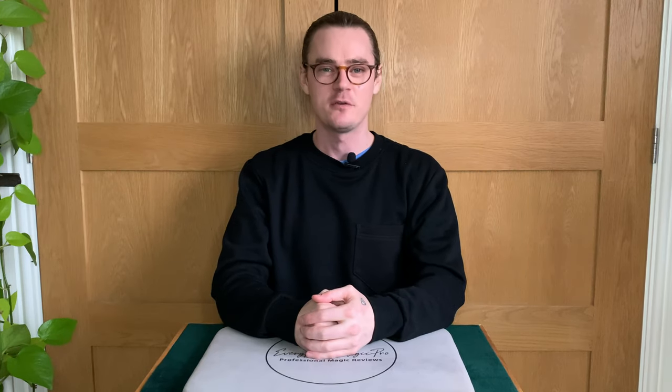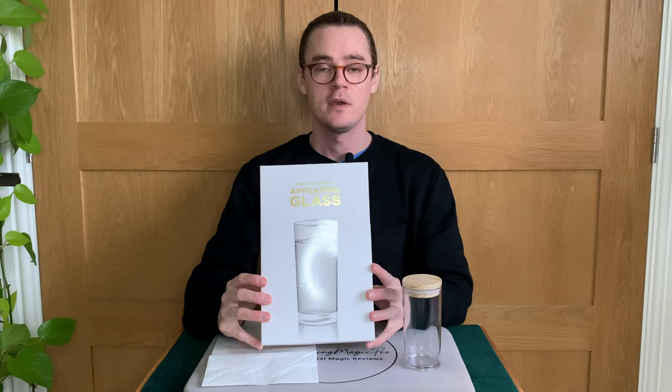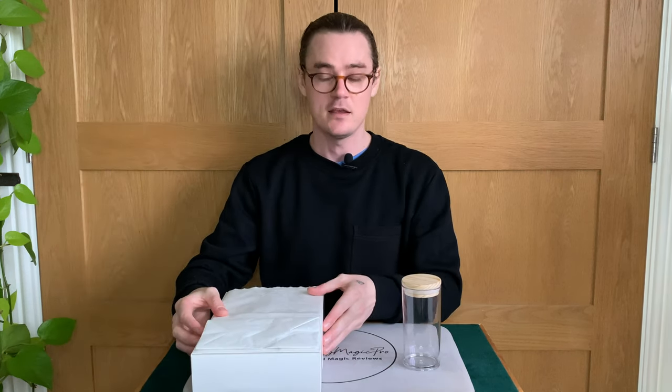Hello, my name is Scott Perry, I'm a professional magician and this is a magic review. In today's review we're looking at Appearing Glass by Steve Thompson. The TL;DR on this is that it's very good.